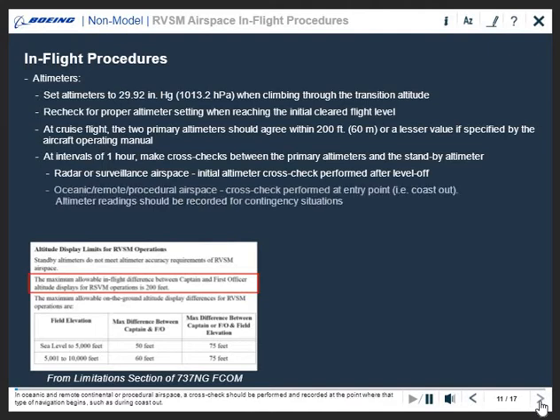In oceanic and remote continental or procedural airspace, a cross-check should be performed and recorded at the point where that type of navigation begins, such as during coast out. The readings of the primary and standby altimeters should be recorded and available for use in contingency situations.